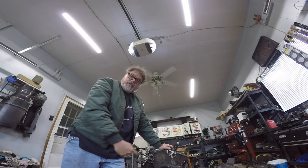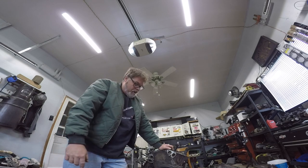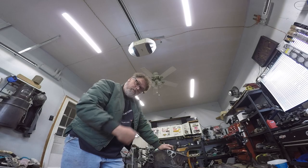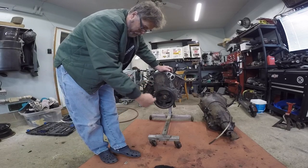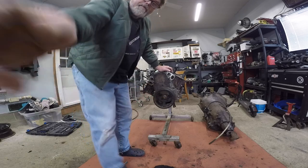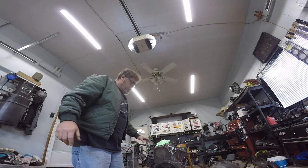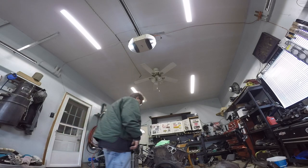Unfortunately we're going to have to heat this a little bit to break it loose, because I'm breaking sockets trying to get that off. I'm definitely turning this way — it tightens this way and it comes off this way. So if you have any suggestions or comments, leave them down below, I appreciate it.